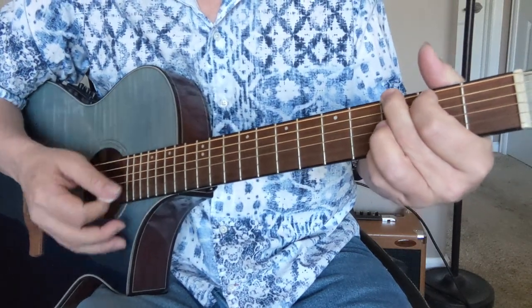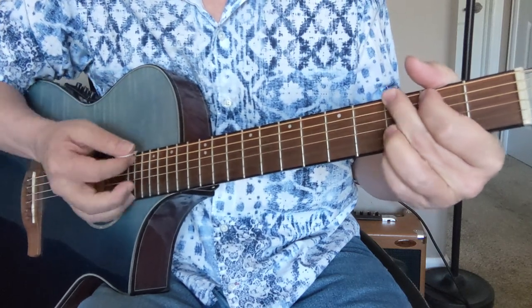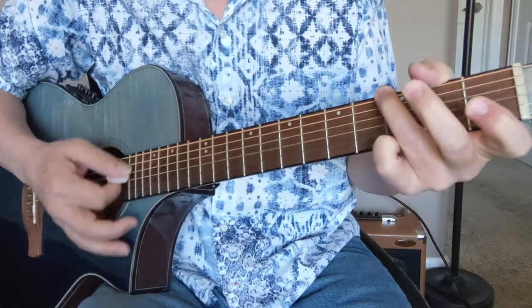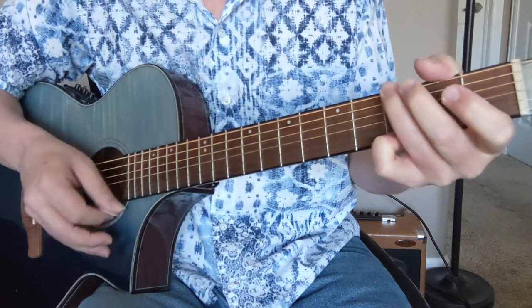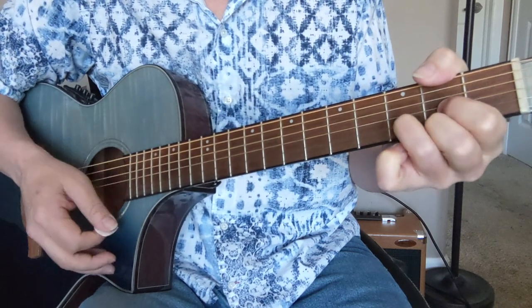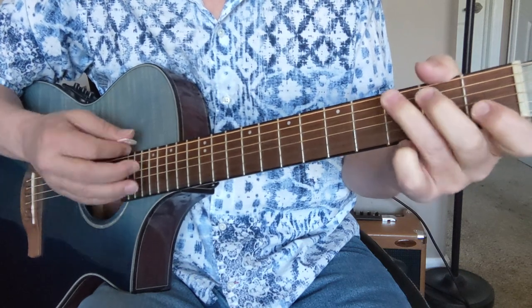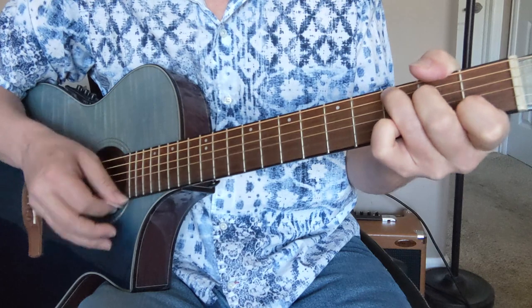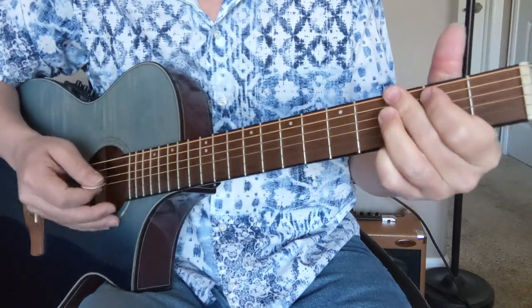Our first chords. As a basic strum you can kind of go down, down, up. G to D, C to G, C to G again, and then A to D — A major. Back to G to D, C to G, C to G again, and then D to G the last time. So that's our first progression.